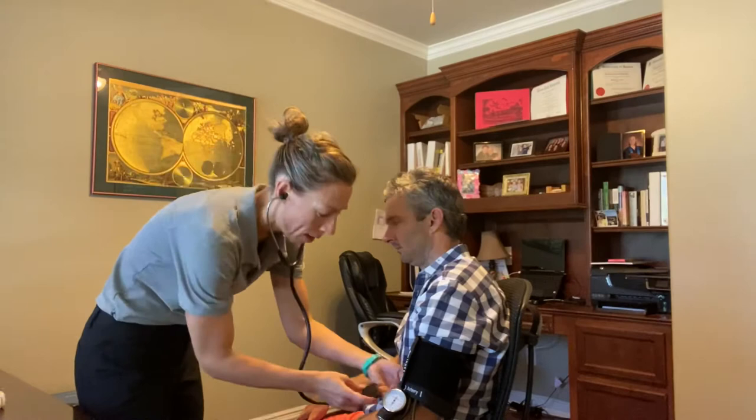Normally for blood pressure, I would estimate your systolic value by taking your radial pulse, inflating the cuff, and when I can no longer feel your pulse that would be your estimated level. Then when I take your blood pressure, I inflate the cuff about 30 millimeters of mercury above that. But today I'm just going to take your blood pressure directly.